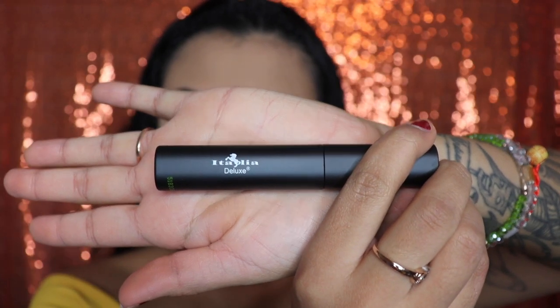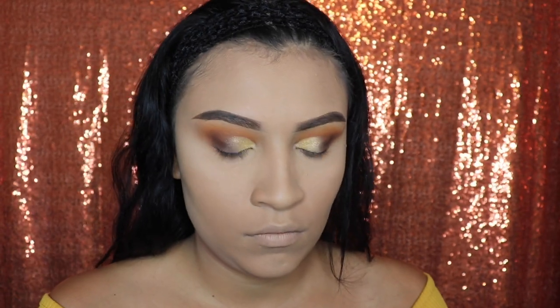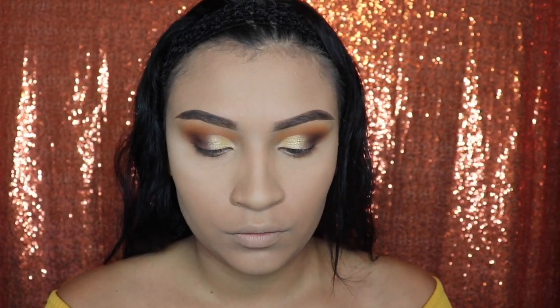Next, I'm going to be applying my Italia Deluxe Black Eyeliner. You guys can use whichever eyeliner you guys want. I prefer this one because it's very dark and it dries really fast.